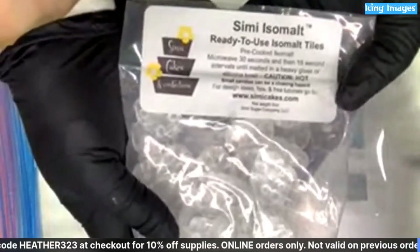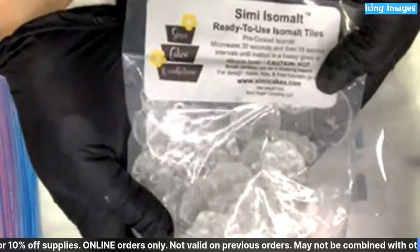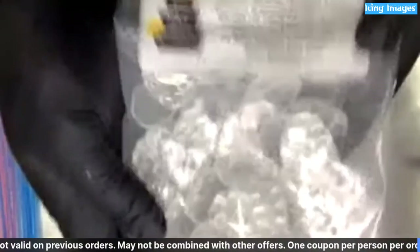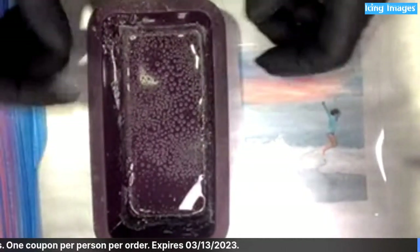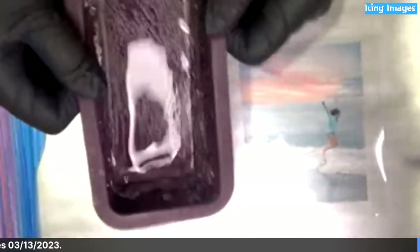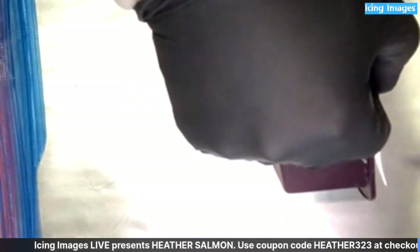Semi isomalt is the clearest isomalt — it's perfectly clear in every color, unless you want the metallics or a solid, but even the solids have such beautiful colors. I'm going to start pouring this in the center. I'm kind of an organic girl — I just want to go wherever it wants to go.